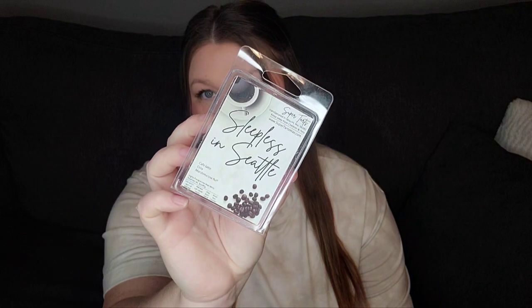We have Sleepless in Seattle — Cafe Latte, Cola, and Marshmallow Fluff from Super Tarts. I did enjoy this one. This one did throw a lot better. I would say this threw about a three and a half to four out of five. You definitely get a coffee note in here, almost like a whipped espresso. The cola note in here is not fizzy at all — it actually comes off as a very syrupy cola, like the syrup they put into cola before they add the carbonation. I liked it. I probably would pick up a clamshell of it again.